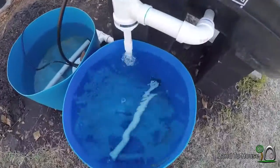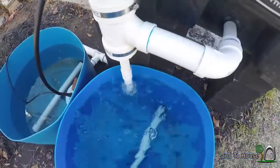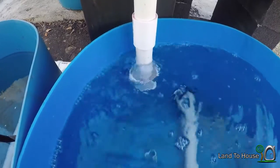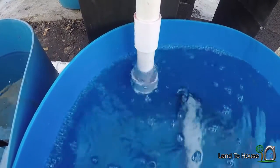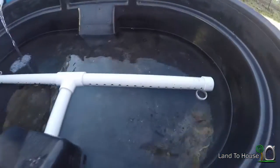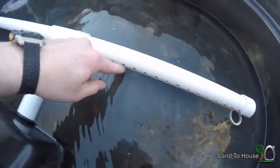The siphon does work underwater. When air enters into the siphon from up top, it will kill the siphon down here — just like that. Air has entered into these holes from the grow bed.